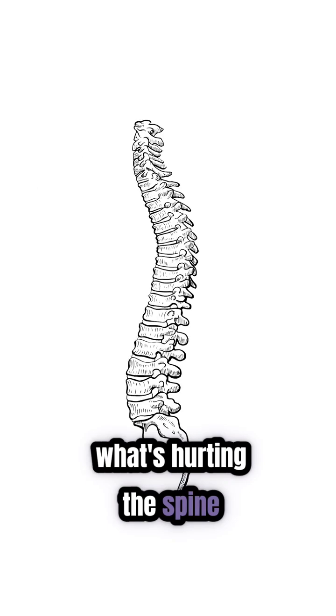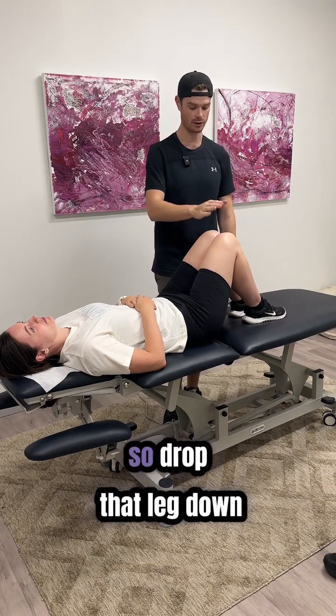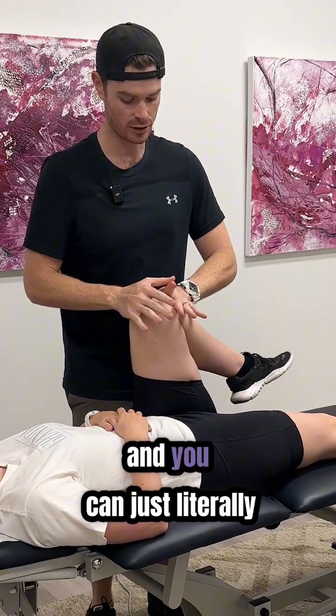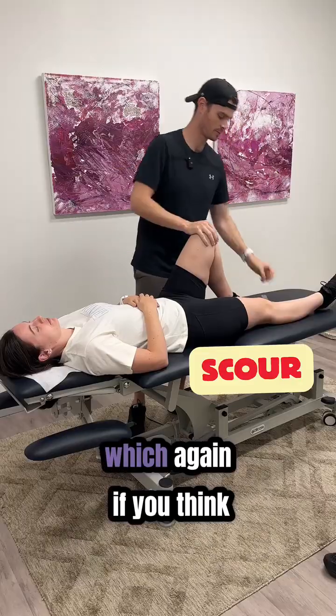We'll take a look at the hip range first — drop that leg down for me. You can just go through some passive movement to get them to relax, and you can literally feel around the hip socket. We like to use what's called the scour test.